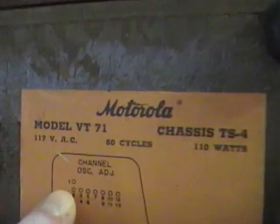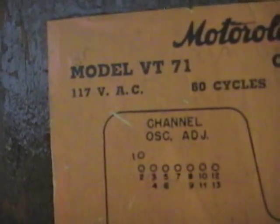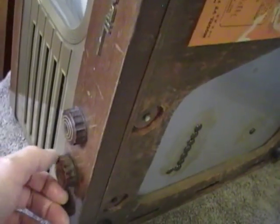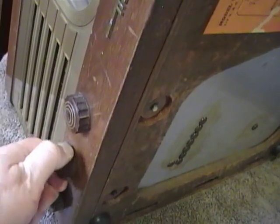The other interesting thing is that this has channel 1. These were meant to be inexpensive sets. In fact, the big selling point of this set was that it was the first TV available for under $200 — it actually sold for $199. One of the ways they saved costs was that there's only eight positions on the channel selector: 1, 2, 3, 4, 5, 6, 7, 8.